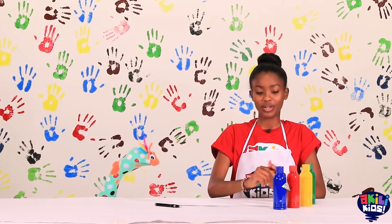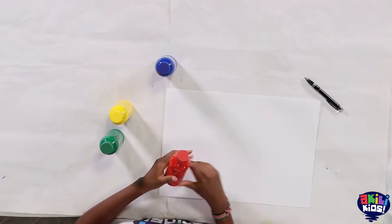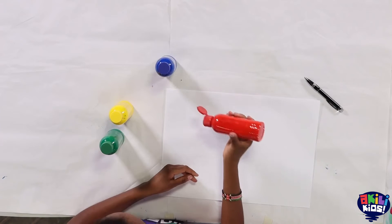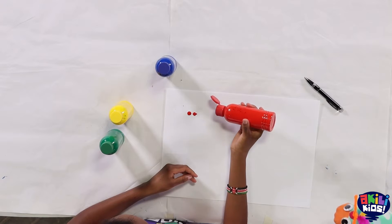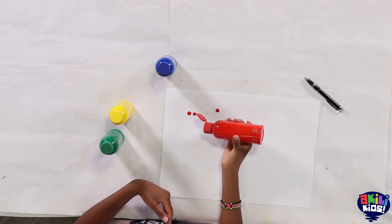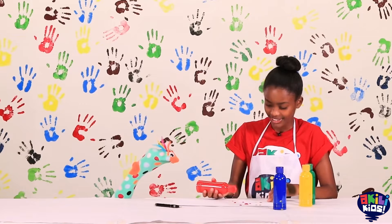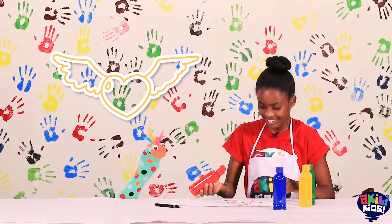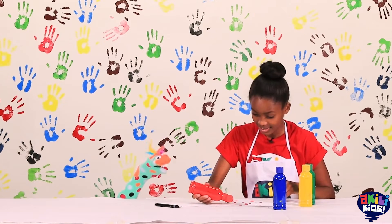So first we're going to start with some red paint. I'm going to do a few blobs here and there. So what do you think I'm painting? A bird? It's not a bird.